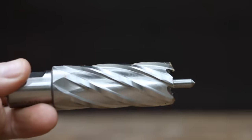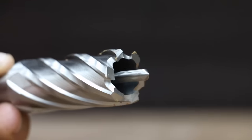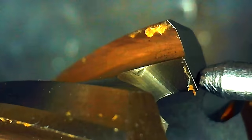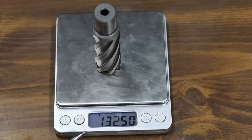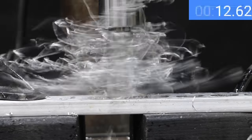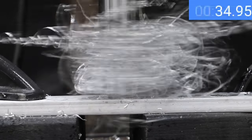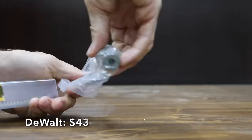At a price of $42 is the Hermes brand. Made of high speed steel with a two inch cutting depth, the Hermes includes a pilot pin and is designed for a smooth finish and excellent durability. There's no information on the packaging regarding where it's manufactured. Weighing 132.5 grams, the Hermes makes very fast progress and is shredding the aluminum — 36 seconds, only one second slower than the Unibore.